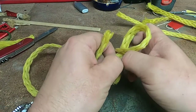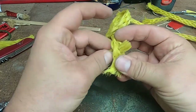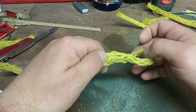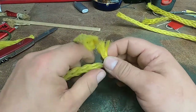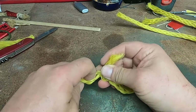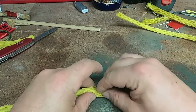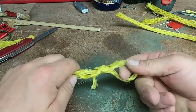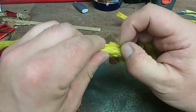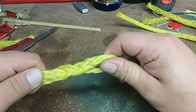Then I'm going to lock it in place by running the standing end — now becoming the running end — through the rope here. I'll be left with a little bit of a tail, so I'm going to push the core open and stick that little tail right into the core of that rope. Now I've got myself a nice tight eye splice.